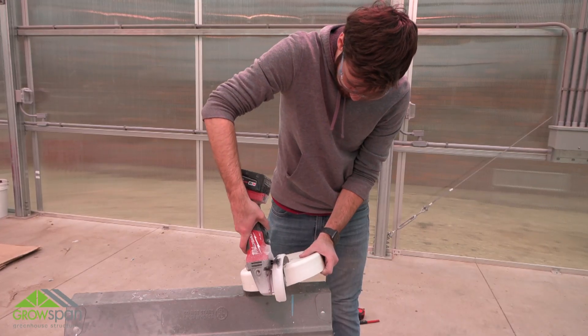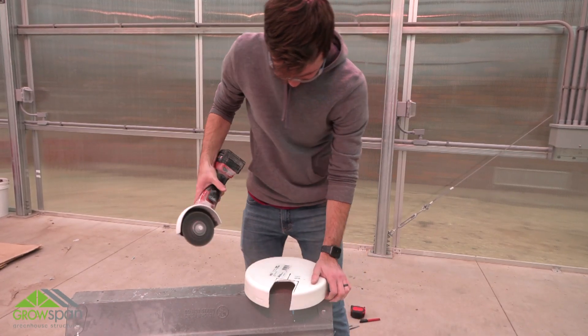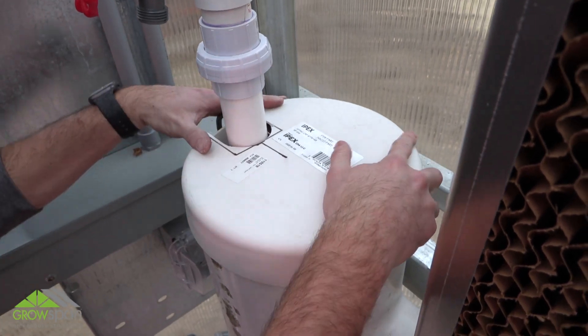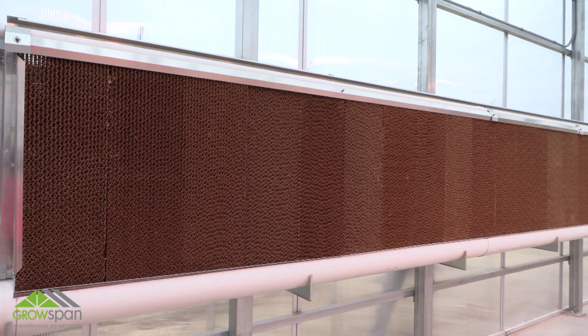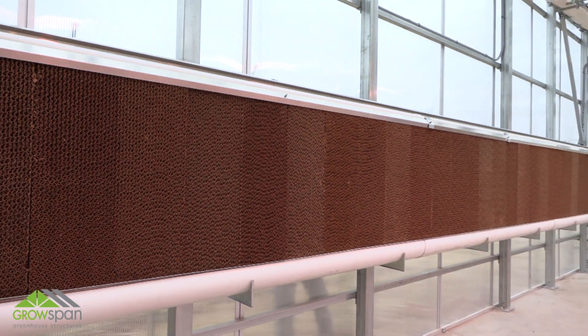Continue the evaporative cooling system installation by viewing part 7, the final episode of this video series. If you have questions, please contact our customer service department at 1-800-245-9881.